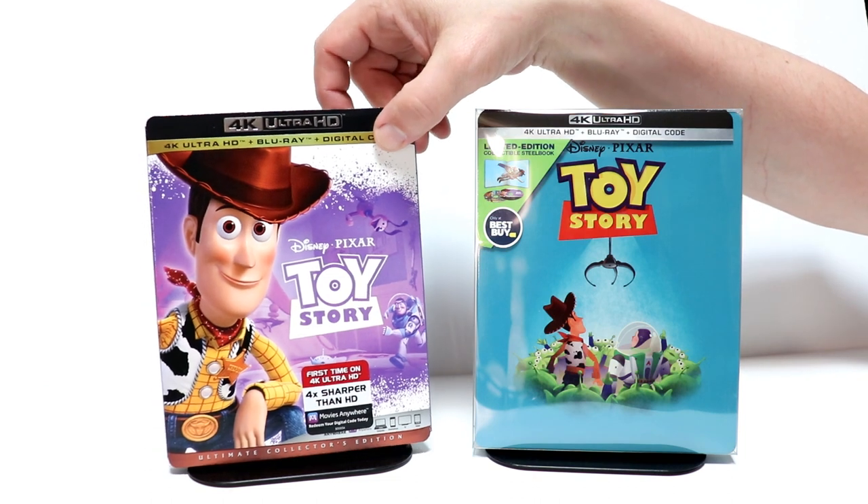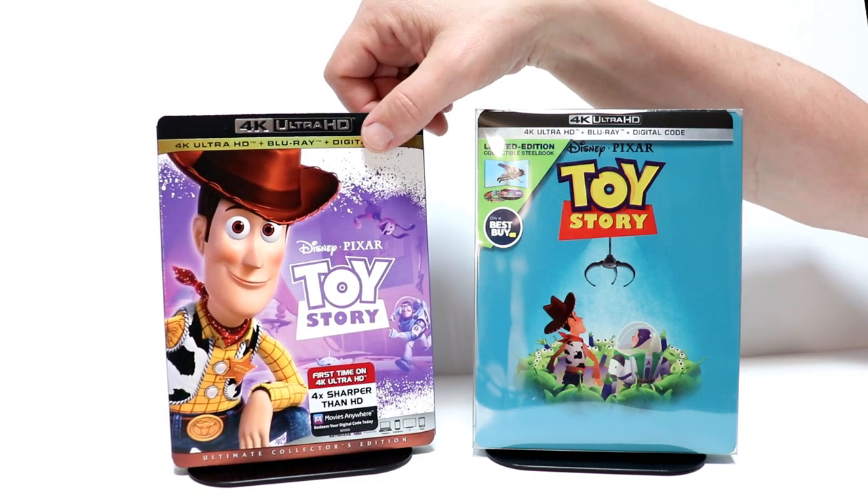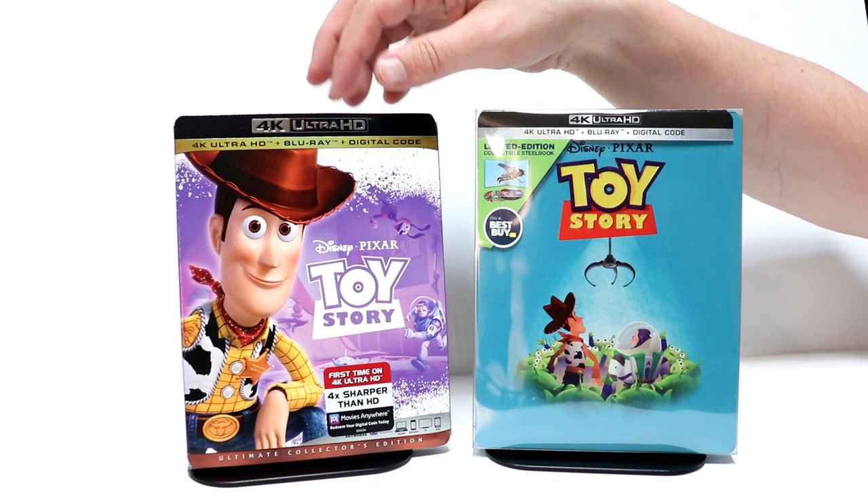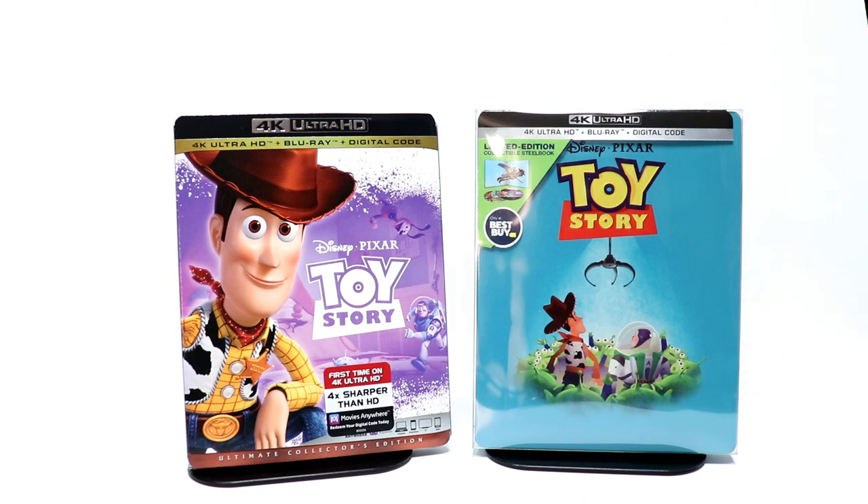I also picked up just the regular 4K release because I really like the artwork on this. I know a lot of people didn't like the artwork, but I like it. So hopefully you were able to pick this up — please leave me a comment below and let me know which of these you picked up: if you picked up the exclusive steelbook from Best Buy, or if you just got the regular 4K release or just the Blu-ray release. I know me and my family really enjoy Toy Story. I do remember seeing this in the theater with my kids when they were little, so it does bring back a lot of good memories for me.